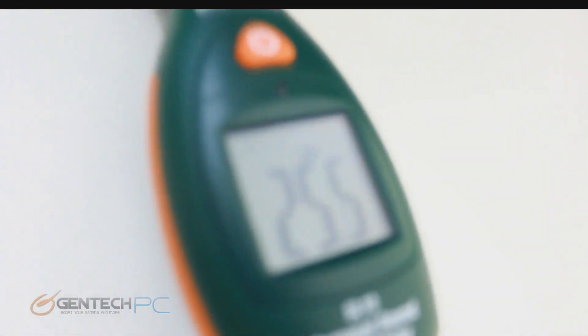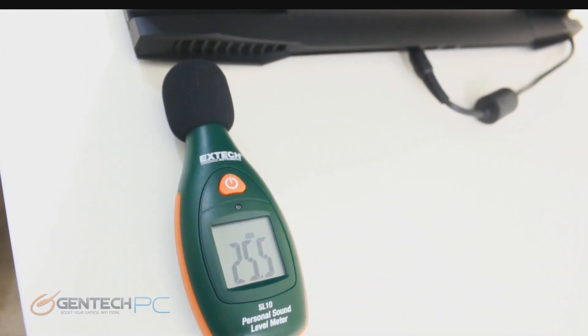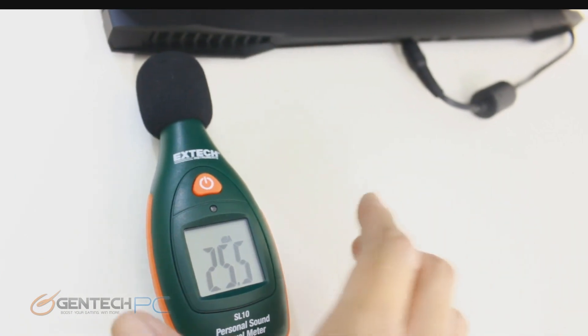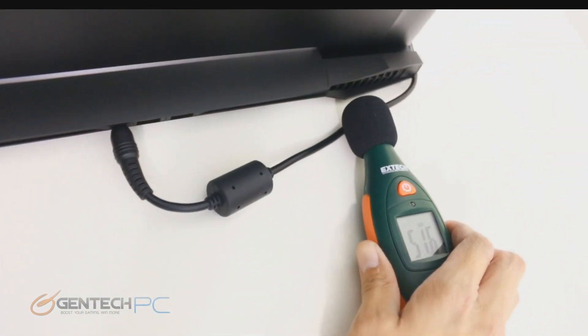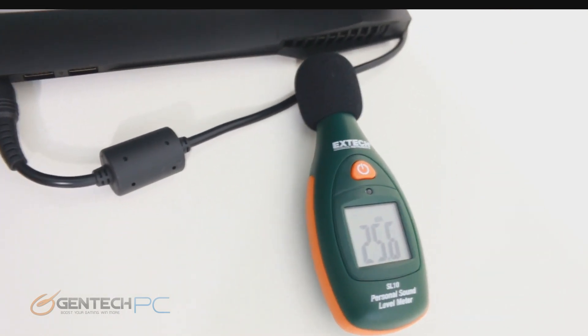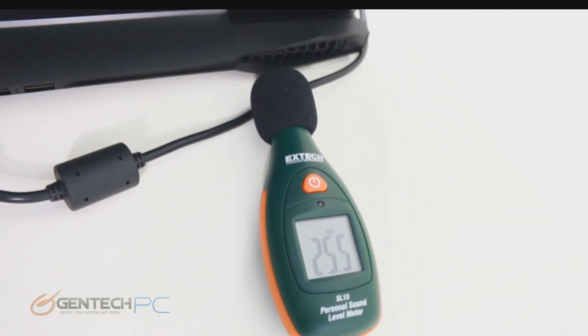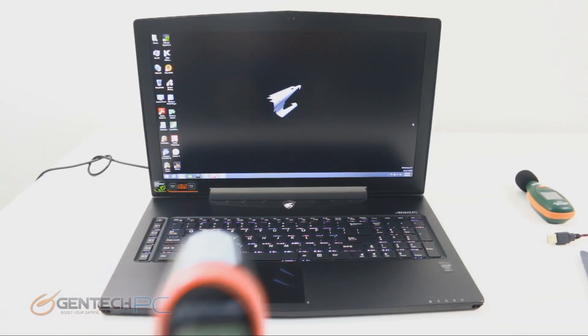First up before gaming performance benchmarks, we'll start with something unique — the sound benchmarks. Everybody knows that big, beefy gaming laptops can be quite loud and obnoxious, so we always do these sound tests using an ambient noise meter. With it placed right next to the exhaust — the loudest possible position — we're seeing about 25.5 decibels at idle.